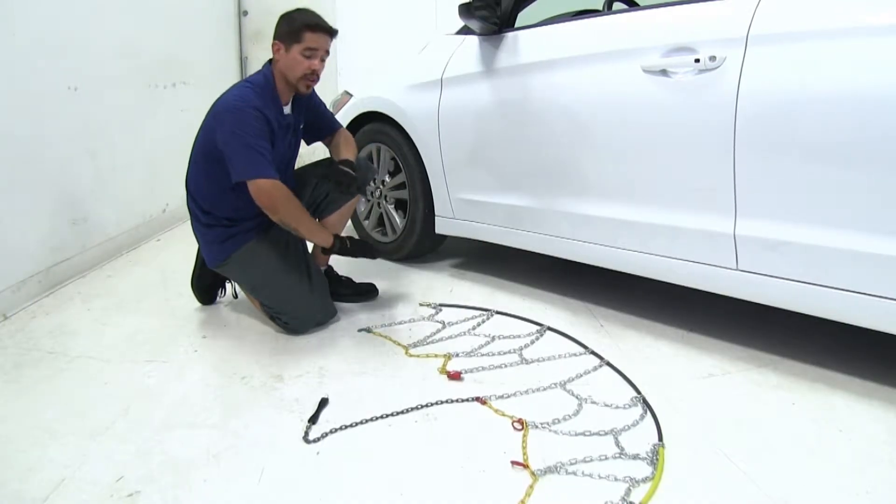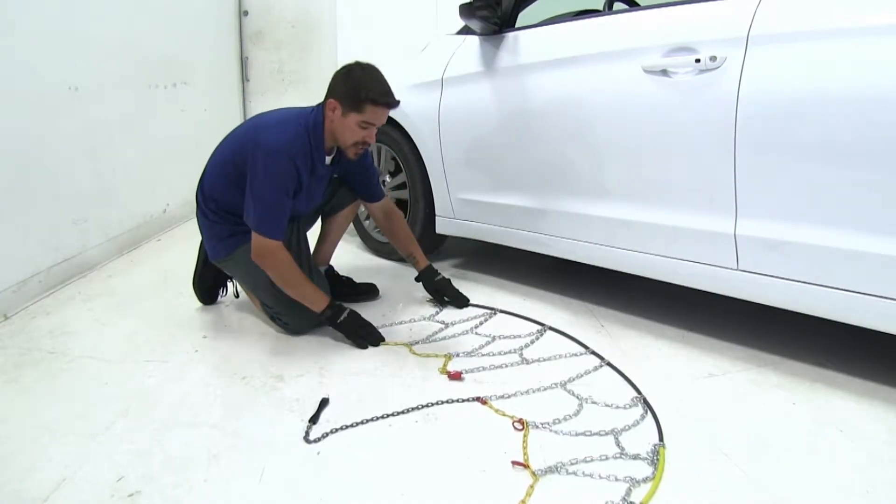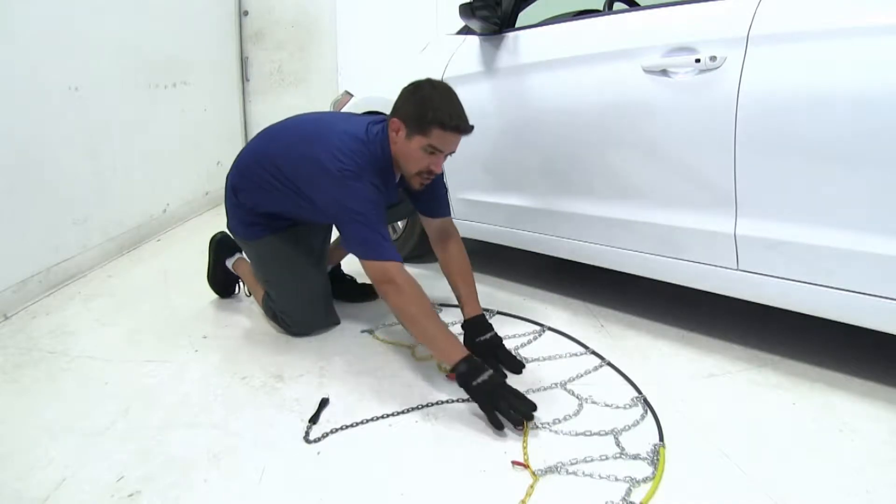The first thing we're going to want to do is lay our chains out flat and make sure that there are no tangles or any kinks in our chains.